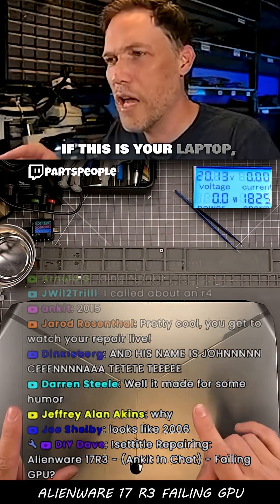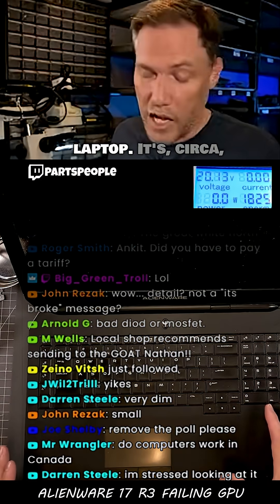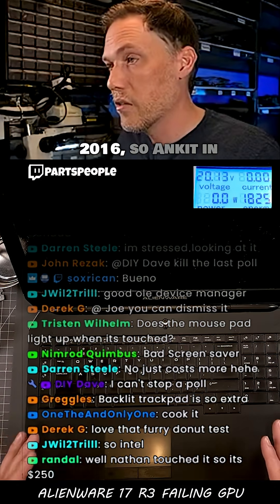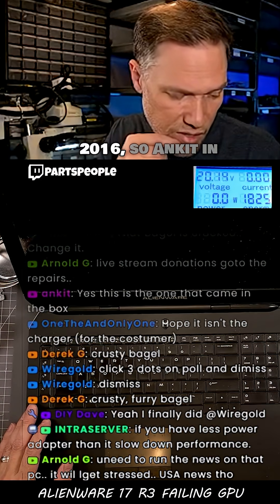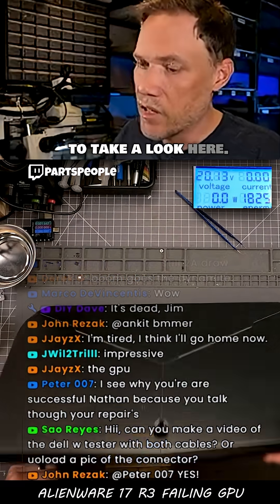So he's in chat somewhere. If this is your laptop, let yourself be known. This is a 17-inch laptop, circa 2016. So Ankit in the chat — that's his laptop. And so we're gonna take a look here.